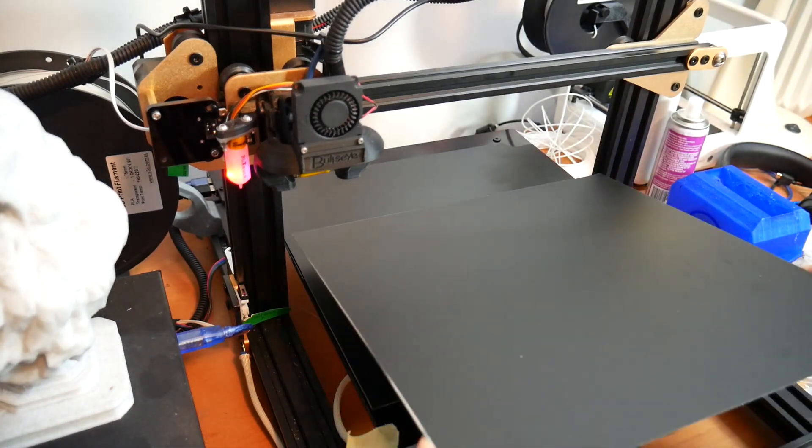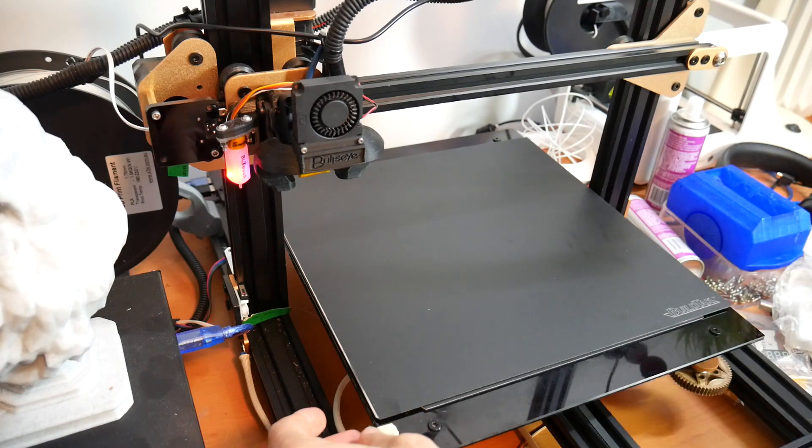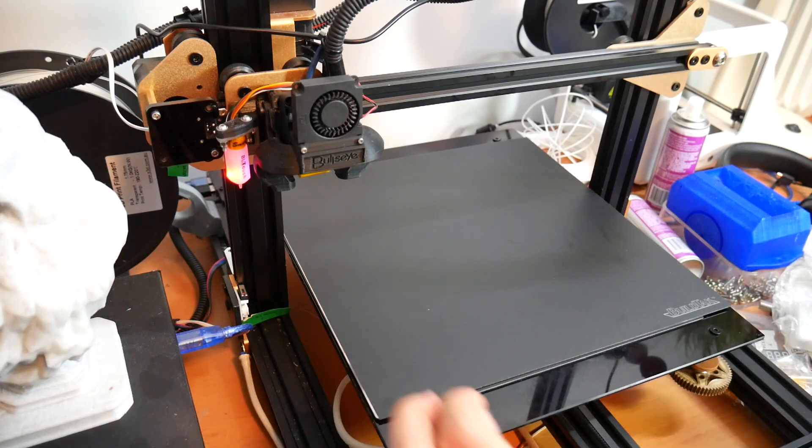The last step is to put on our flex plate — and let me tell you, if you've never used one of these or the Prusa edition, it doesn't budge at all. It's extremely strong, it's not going anywhere, it's very reliable.